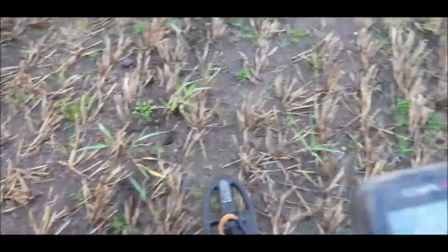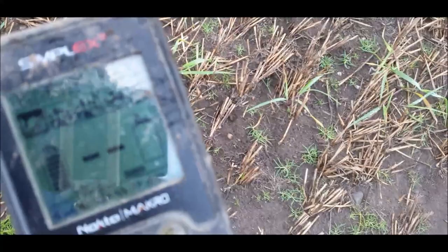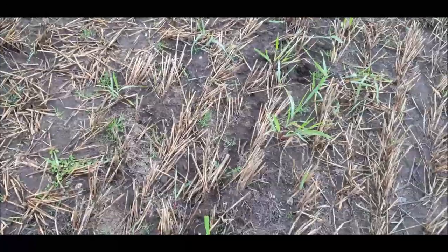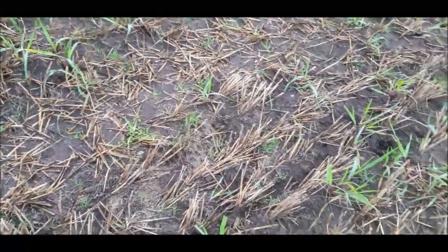Hear that? That's one of those pieces of slag. You hear that squeak and it makes you stop, but it's not something you want. Hear what I mean about how busy this field is? That's not the stubble making the machine false — that's the metal working slag from the Bronze Age and the Iron Age here. It's trying to pick signals out amongst all of that, so it's not always easy detecting.